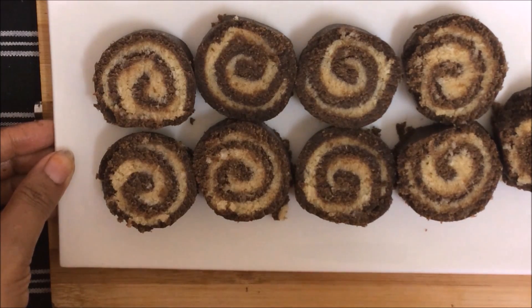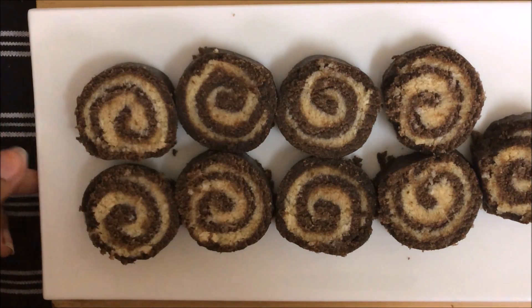Our Swiss roll is all done — it is very sweet and delicious! You will enjoy making it at home. You can serve it from the kitchen, and store it in an airtight container in the fridge. Avoid keeping it in the freezer as it will get too hard. Please comment and subscribe. Thank you!